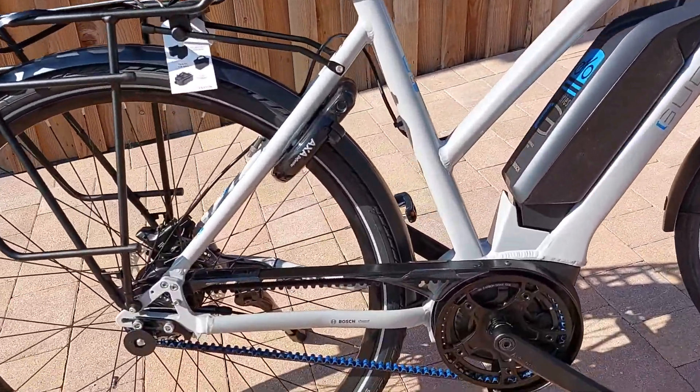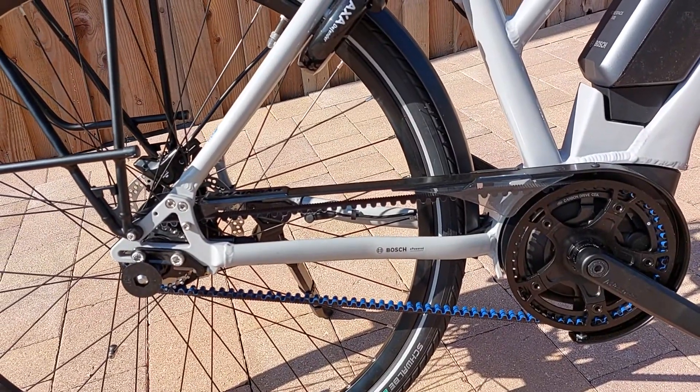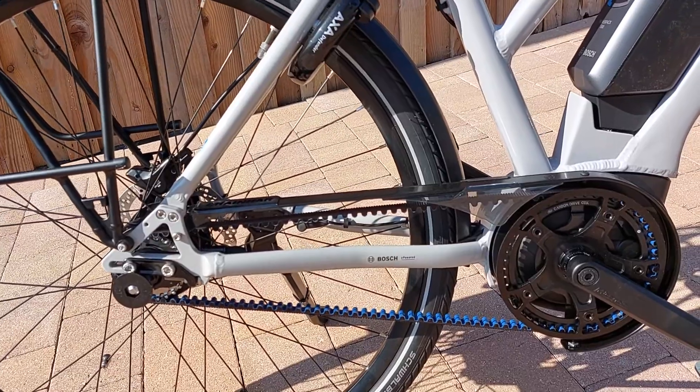The bike comes with Gates belt drive carbon fibre transmission, so it's very clean, no oil — you just wipe it down with a damp sponge.